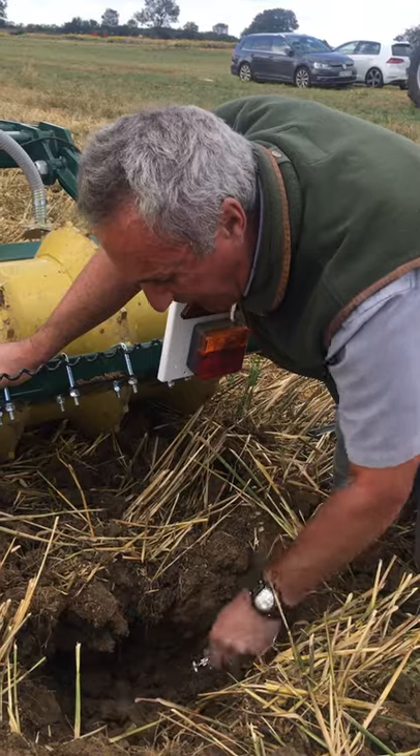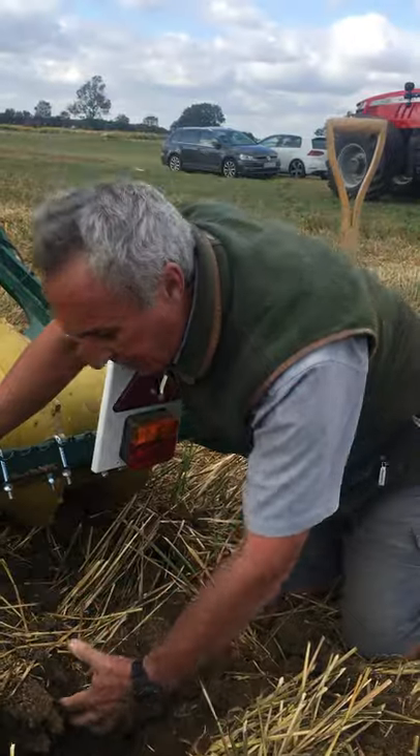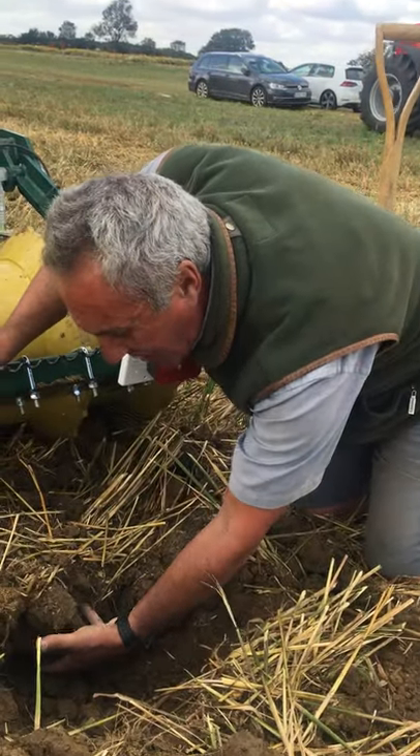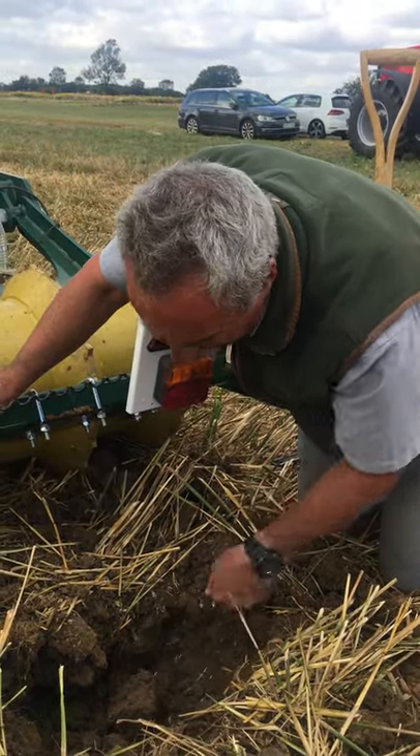For water to drain through if we get a lot of rainfall — so we're basically setting the land up for the cover crop roots to start to do their work. They can penetrate down and then start to work into these blocks and open them up and do the real job of restructuring.